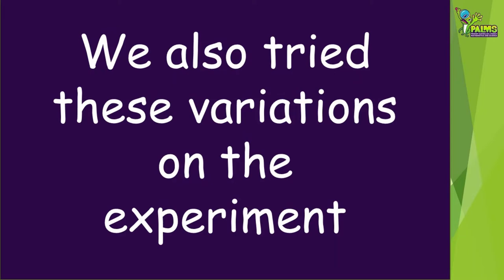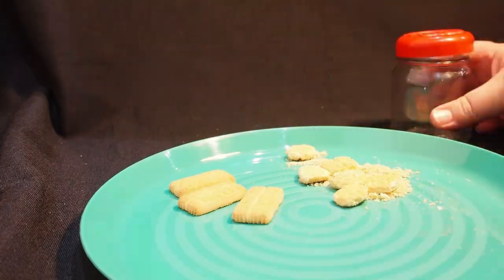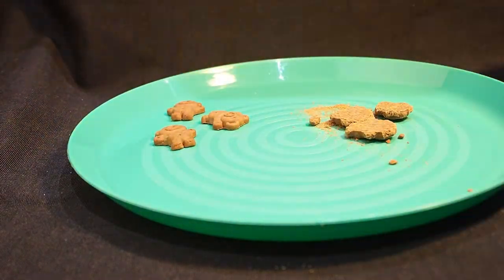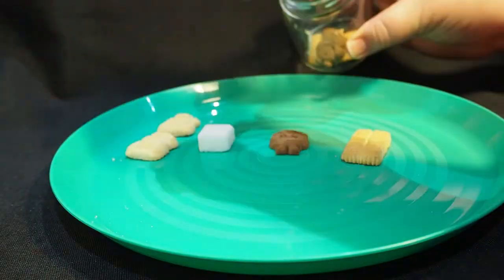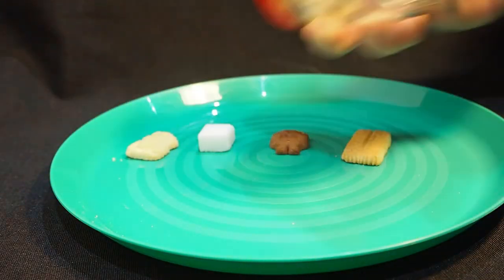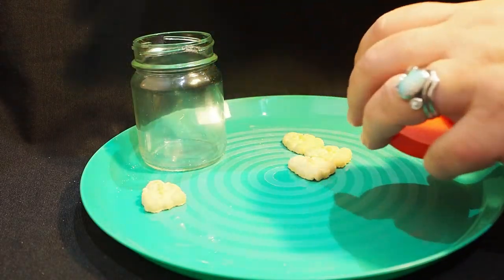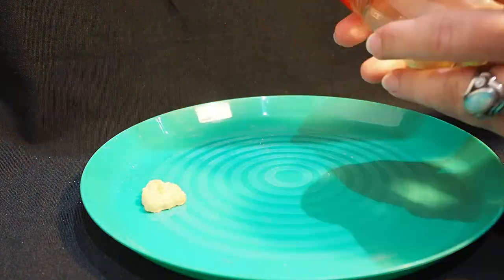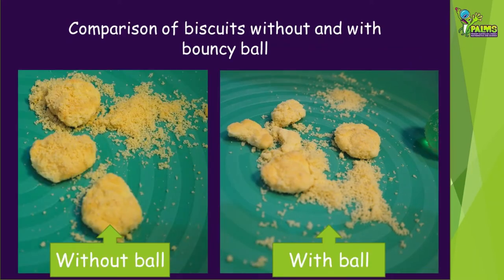We also tried a range of variations on the experiment. First, we used mini scotch finger biscuits — here are our results. Then we used tiny teddy biscuits — these are our results. This time we tried using sugar cubes instead of biscuits and got these results. We also tried putting one of each kind of biscuit and a sugar cube all in together — this is the result we got. How about if we put a bouncy ball in with the biscuits? Will it make a difference? Let's compare these biscuits with the ones shaken without the bouncy ball — looks like the ball broke the monkeys a bit more.